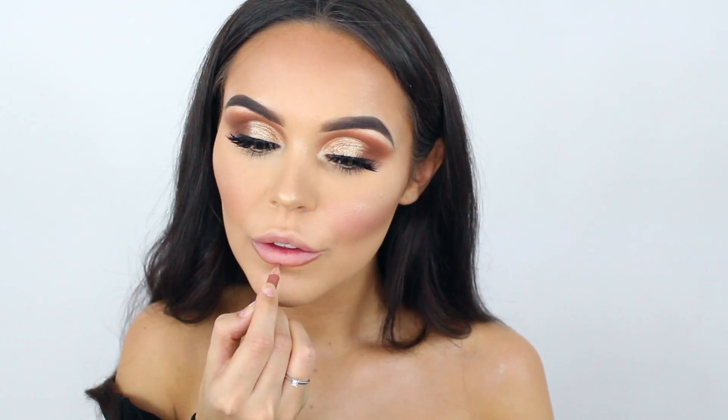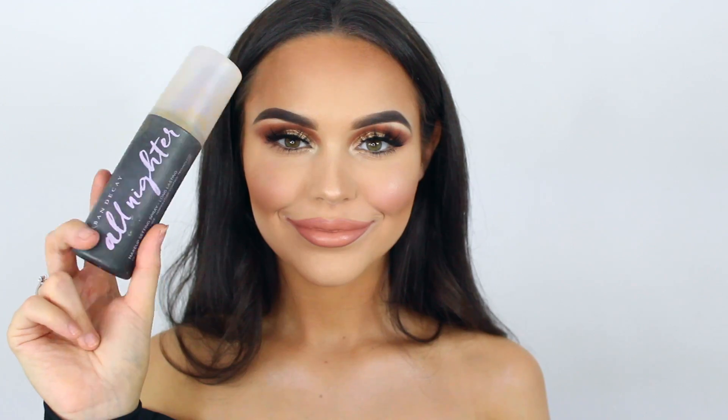Now for lips — this is Rimmel Tiramisu as usual; I've literally just run out, look how short that is! Then I'm going into a lipstick from Urban Decay — I can't remember the color, I'll link it below — it's really nice and peachy. I'm just adding a bit of MAC Peach Stock into the center so it's a little bit lighter, then finishing with the Urban Decay All Nighter setting spray. That's it — I hope you enjoyed and I'll see you in my next video, bye!